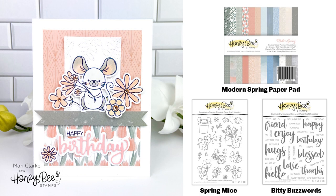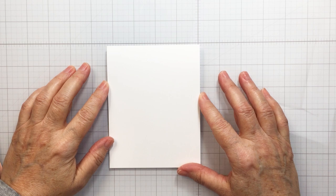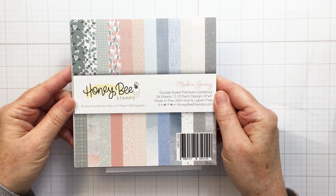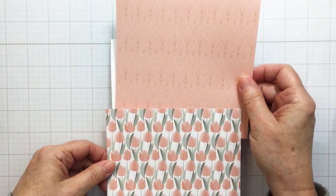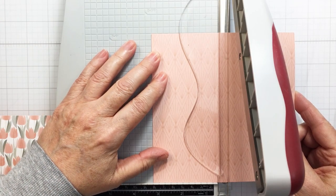Hi everyone, it's Mari here for Honey Bee Stamps. I'm going to be creating this sweet little card here that you can see on the screen. I'm starting off with a top folding A2 size card base and I'm going to be using the beautiful Modern Spring 6x6 paper pad. I love this paper so much and I chose these two pieces to use for my project.